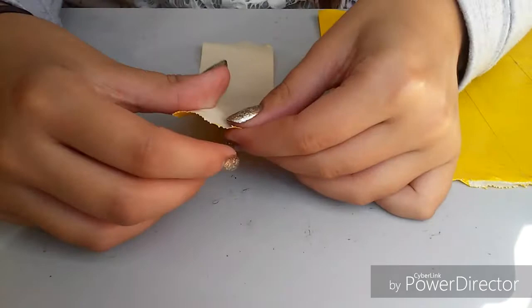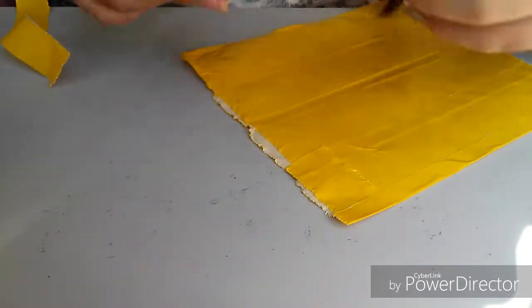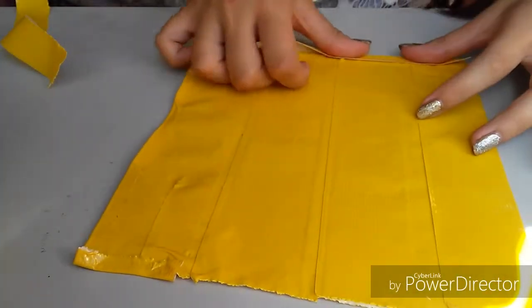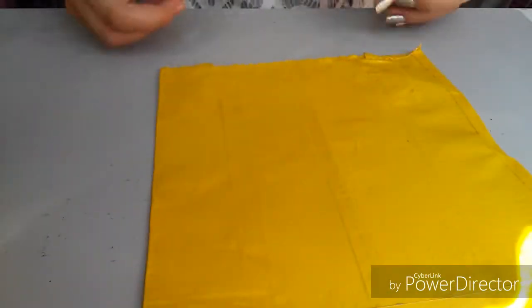Okay so now I'm gonna rip it down the middle. I'm getting stuck — I'm actually ripping quite easily, which surprised me because I'm usually very bad at ripping. Oh, that's uneven — that's bad. I'm gonna have to work with it though.